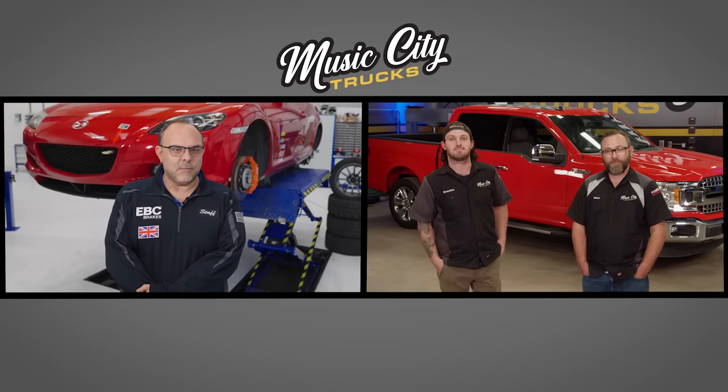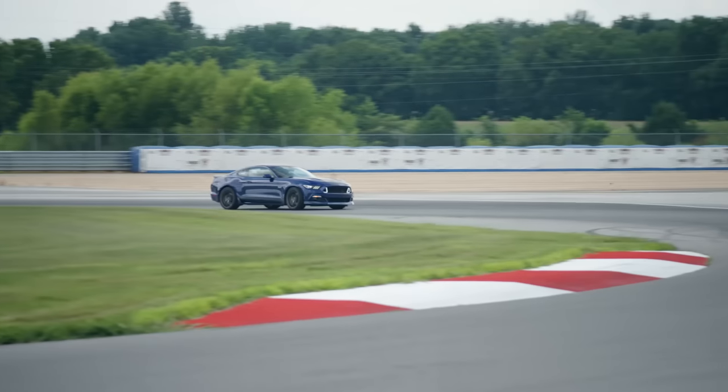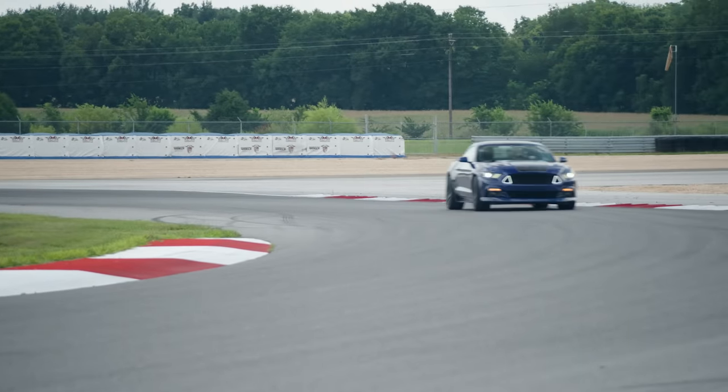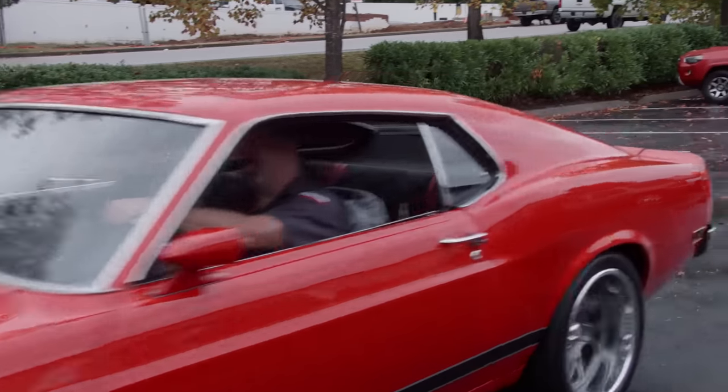Thanks for joining us. We've worked together a lot over the years and done some really cool projects — it's always a pleasure. Every time we've tried to raise the bar a little bit, and I think this truck is just the next iteration of that. I think it's the next one in line to really represent your product and what Music City Trucks does well, so really looking forward to working with you.